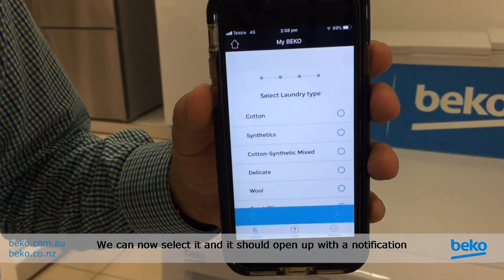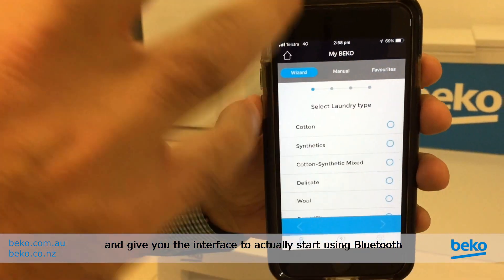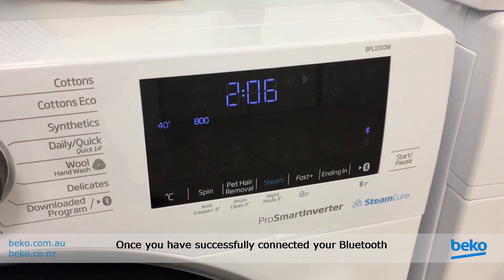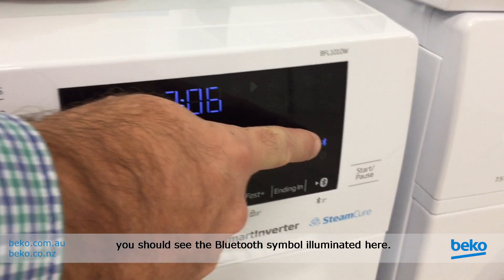We can now select it and it should open up with a notification, giving you the interface to actually start using Bluetooth on your washing machine. Once you have successfully connected your Bluetooth, you should see the Bluetooth symbol illuminated here.